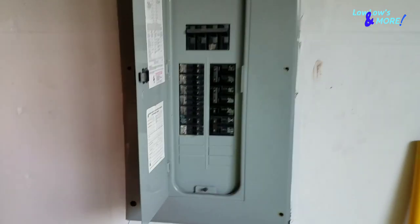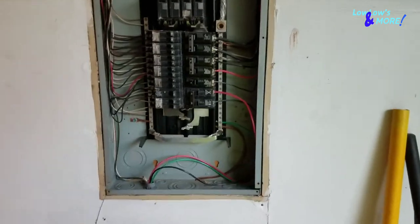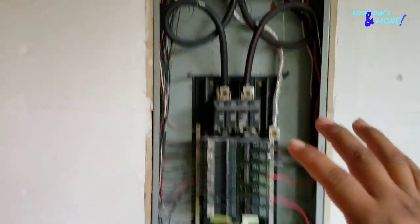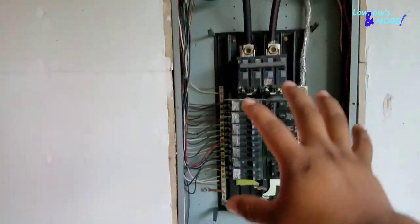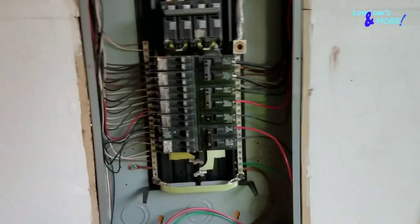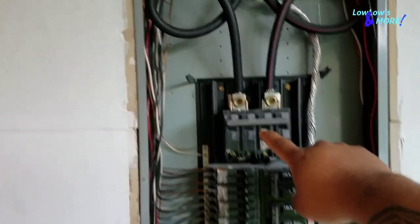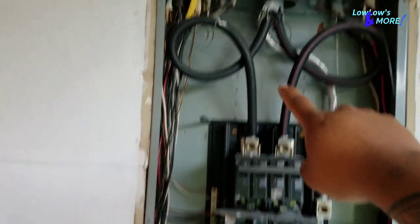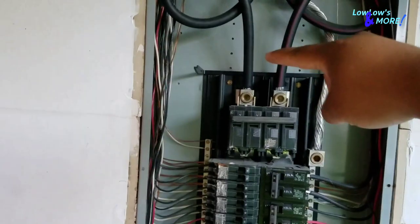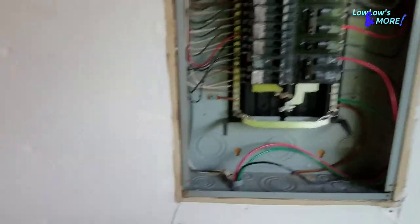Now that I took off the panel, you're exposed to everything. Don't touch anything right now because everything is hot and live. This big breaker right here is the main breaker — these are the two power wires that come from outside the house. Turn this off and then you can safely work on everything else.